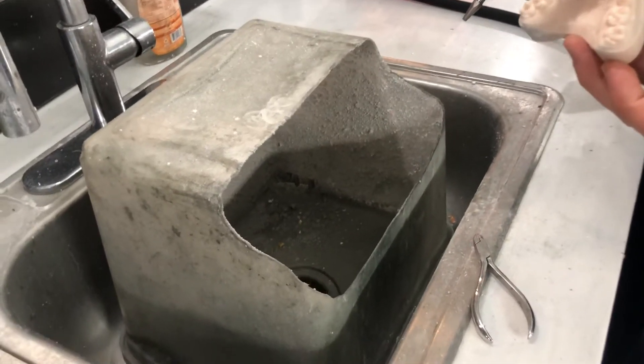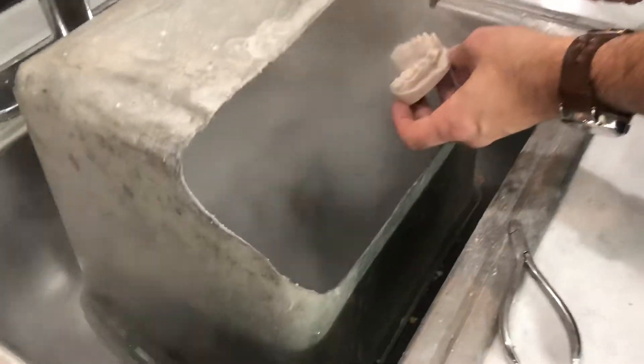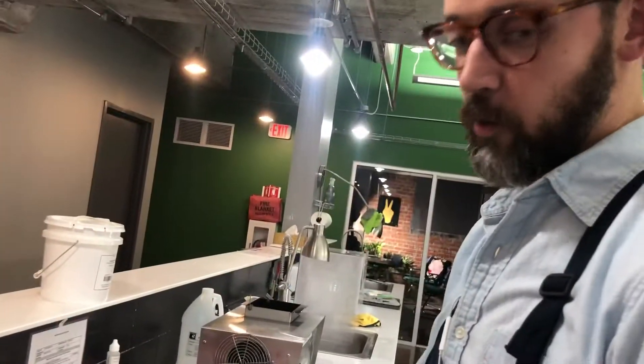So this was iteration one of our wax cleanup. It helped — the backsplash is pretty good. But look at that. What's the problem? It's going everywhere. Oh man, what are we going to do instead?